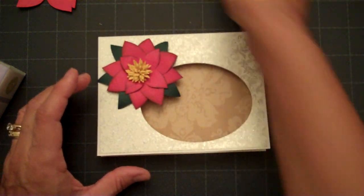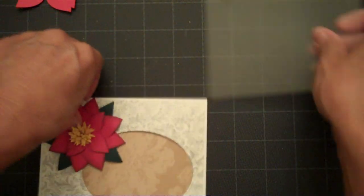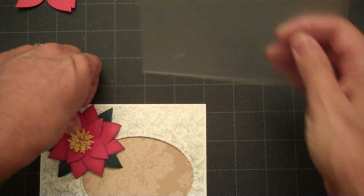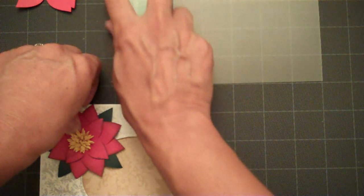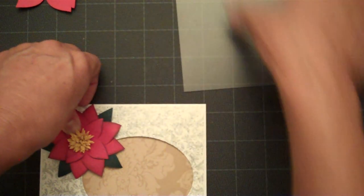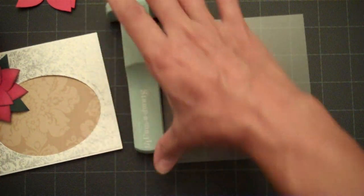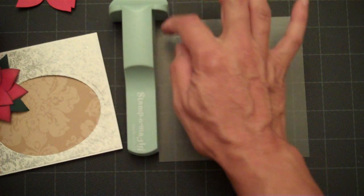So we'll go ahead and use our Stampimajig. I'm going to hold that down and show you how I do this. I go ahead and stamp my image or my sentiment onto the clear piece that comes with your kit. I actually put this corner piece here first, then stamp it. You go ahead and add your corner piece and put your acetate piece right in this corner, then stamp your image.